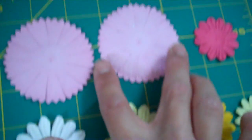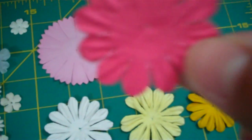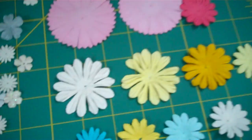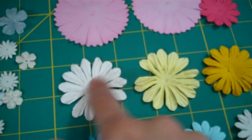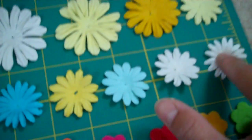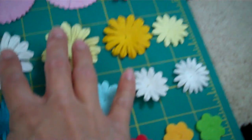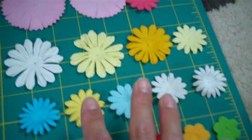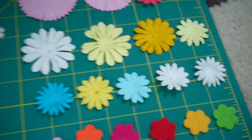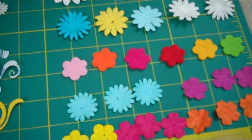Then you'll be getting two large pink ones in this magenta color. In the other kit, the flowers would range in different sizes but in the same colors. Everything's the same amount — just the size might be different, or the color switched around.